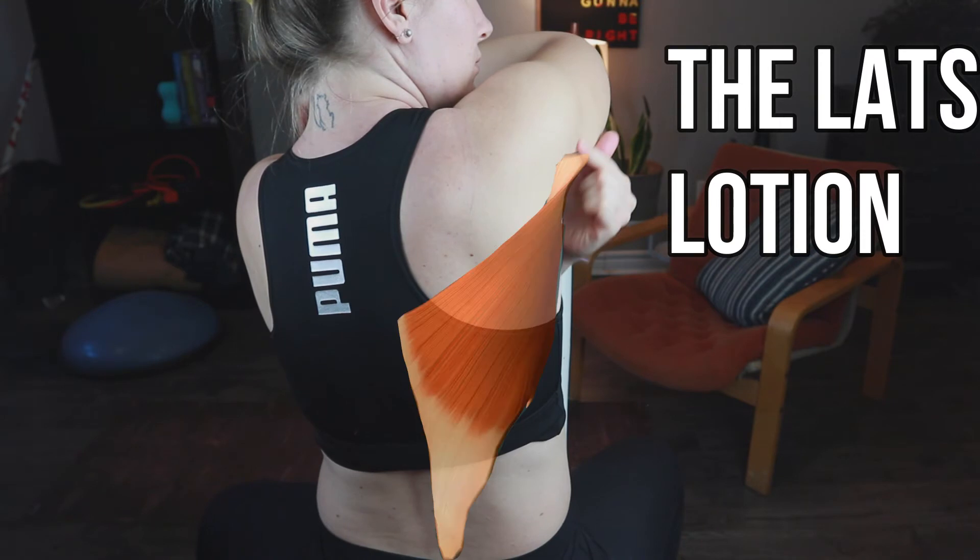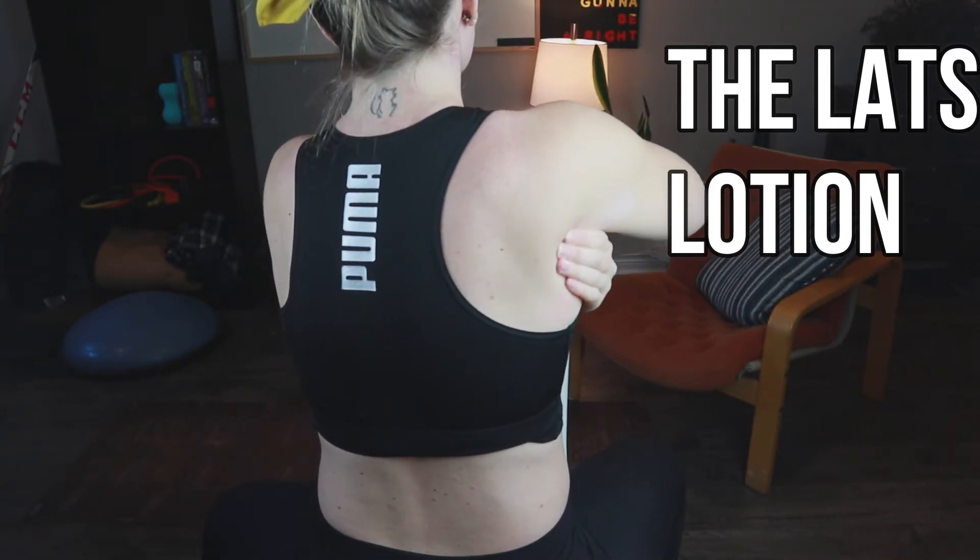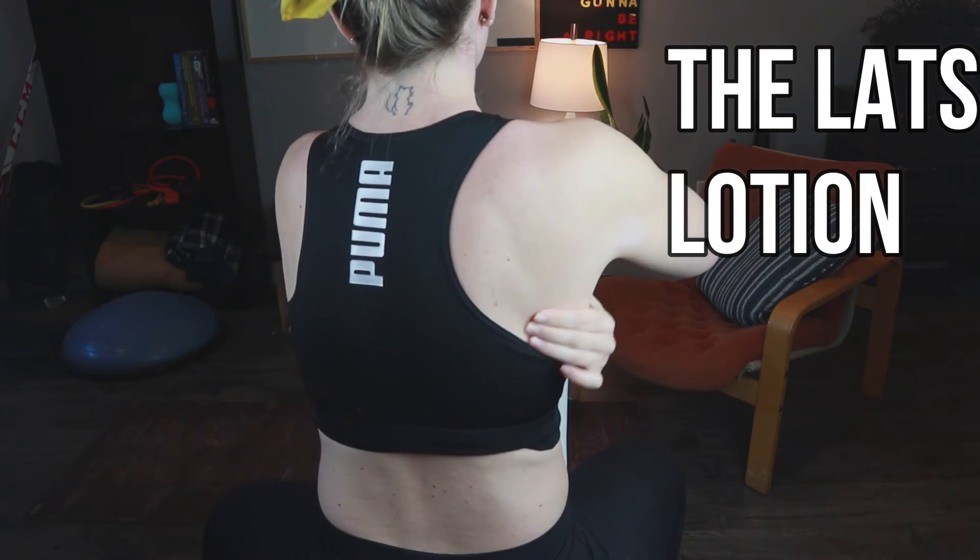To massage the lats with lotion, you're just going to be working on the superior aspect of the lats where it attaches on the shoulder, and then you're going to glide your hands down the lateral border of the shoulder blade.